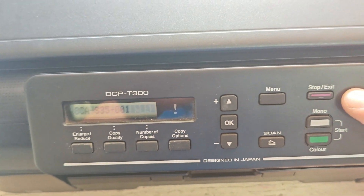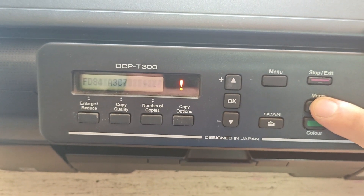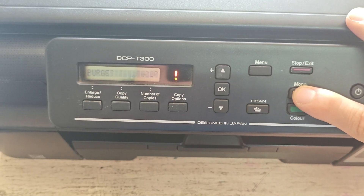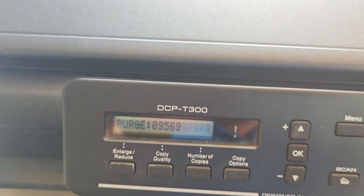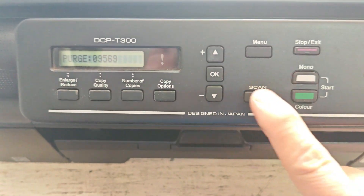Press the mono button repeatedly until you see the word "purge" on the screen. Once you see purge, press the OK button to select it.